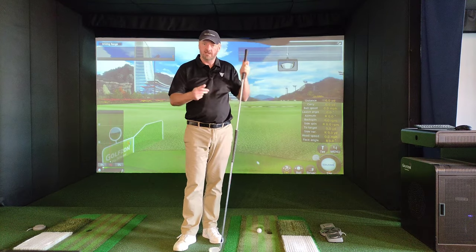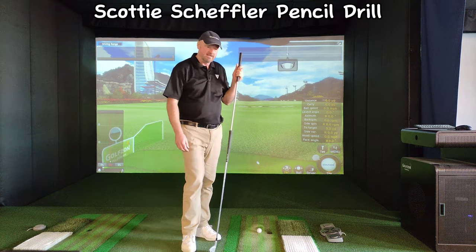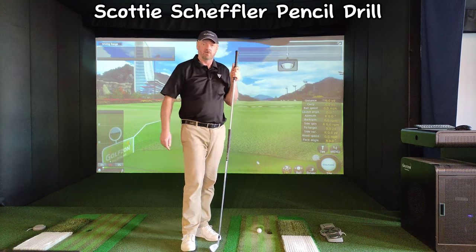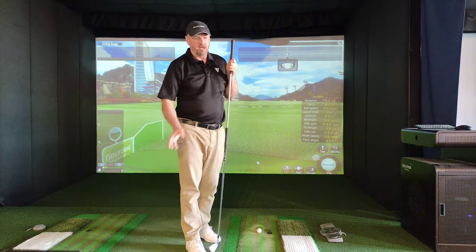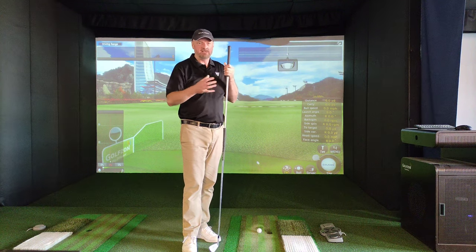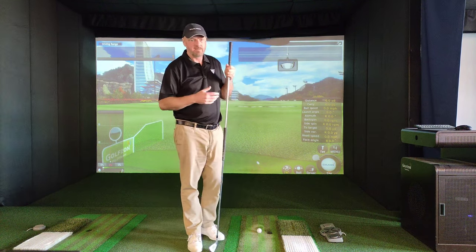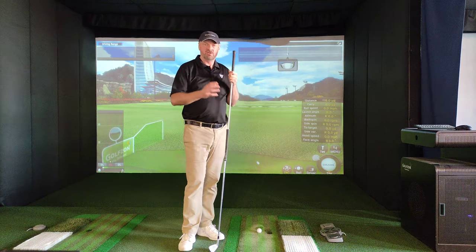Hi, Ian here. In today's video I wanted to try and explain the Scotty Scheffler pencil-in-the-end-of-the-grip training drill. Excellent drill, but I just wanted to clarify a little bit — it's very easy to get misled. It's great when these great players share drills because their swings are just so good.